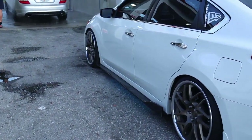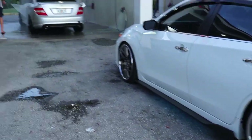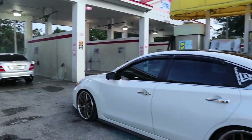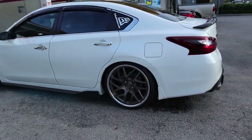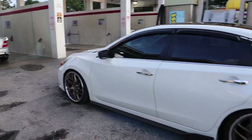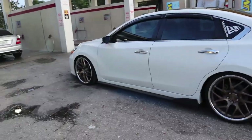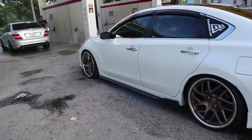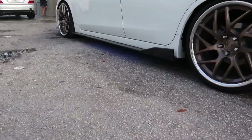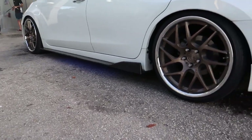Sorry about that transition. Okay, we're at the car wash — I'm not about to wash it because I still can't wax it from the body shop. It is waterproof so I don't have to worry about anything with the lights. It's still pretty bright out but you can still see it, which is cool.